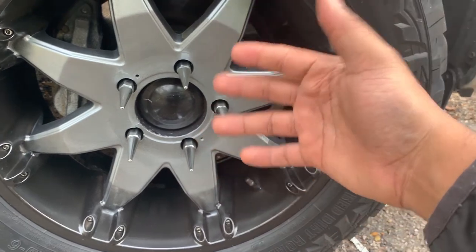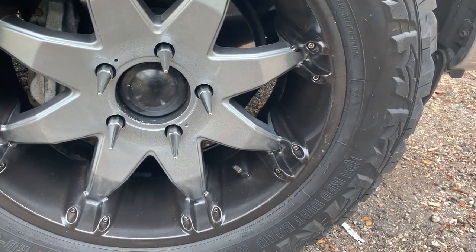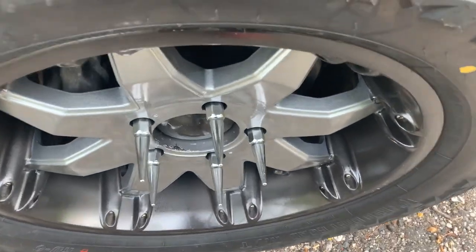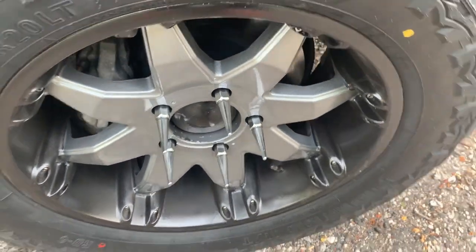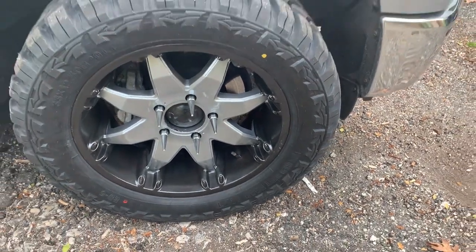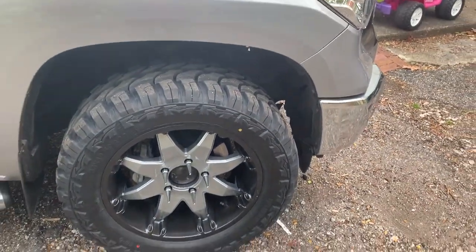I didn't have any lug nuts on me, so these spike lug nuts are all that they had. The shop owner included them.